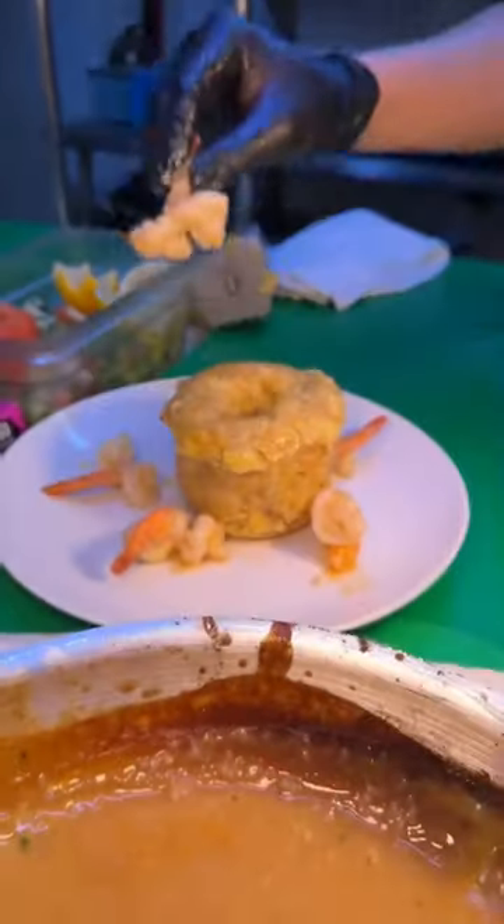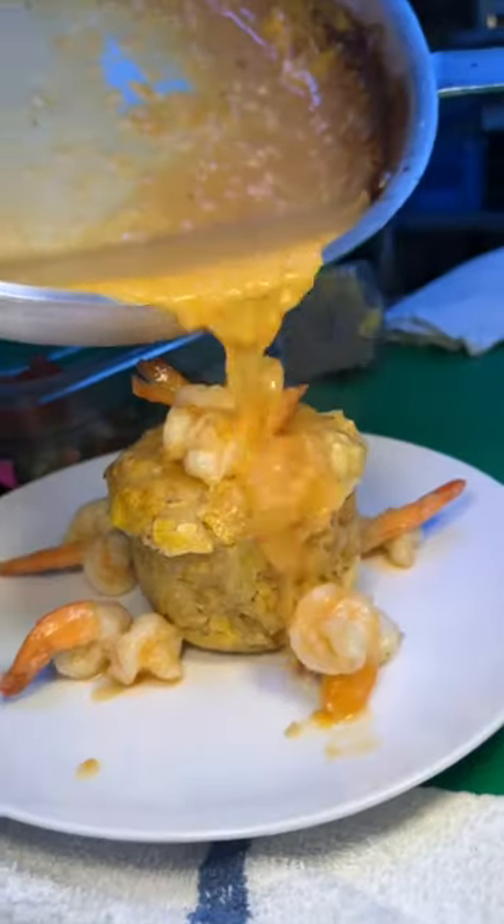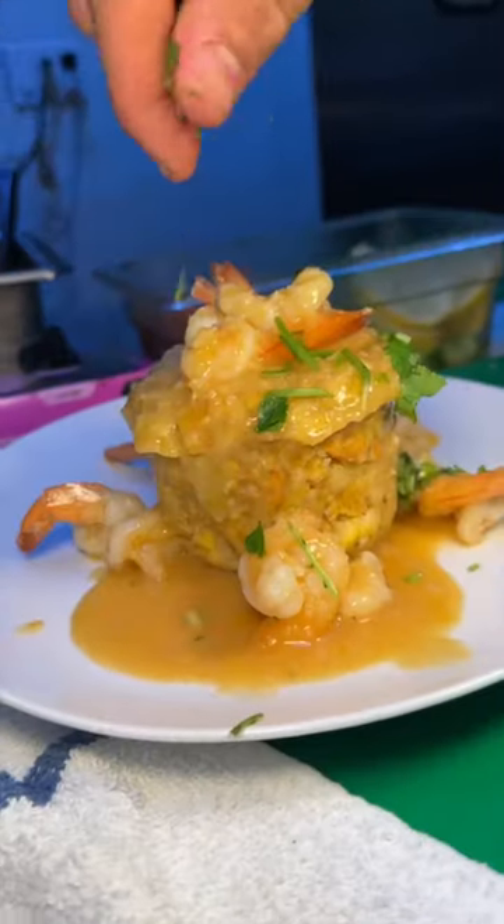On goes that same garlic sauce shrimp, all of that garlic sauce goodness and cilantro. I could eat this dish every day for the rest of my life. That is phenomenal. Follow us for more food spots.